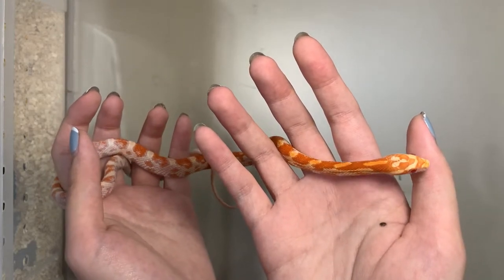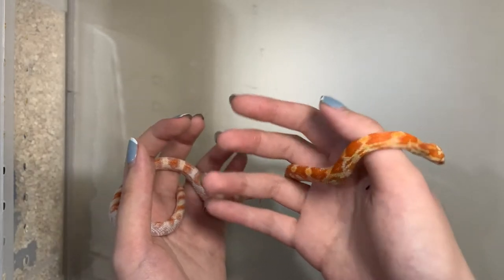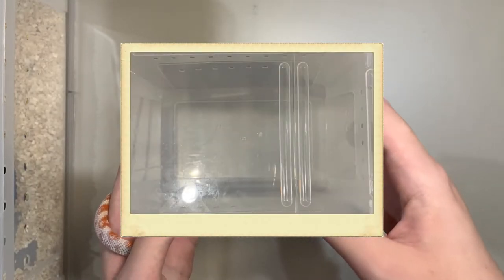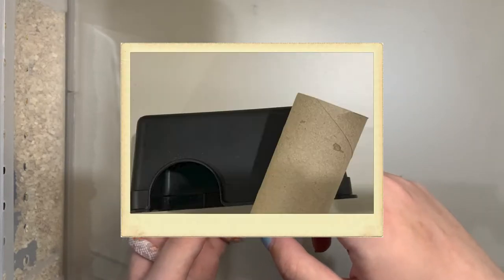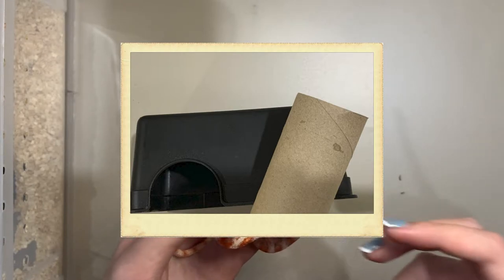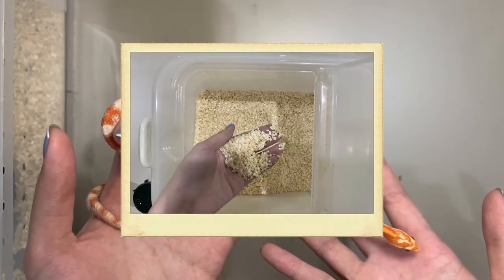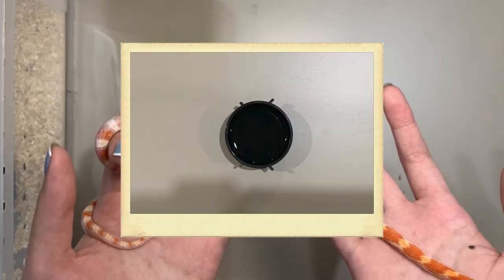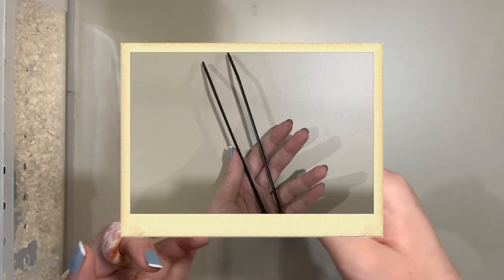What do you have to prepare to raise them? First, you have to prepare a box with ventilation so that the corn snake can breathe. The second is a hide box or other hiding place — I use a toilet paper roll because it is easy to find and cheap. Third is sawdust for animals. Four is a water cup. And five is frozen feeders for the diet.